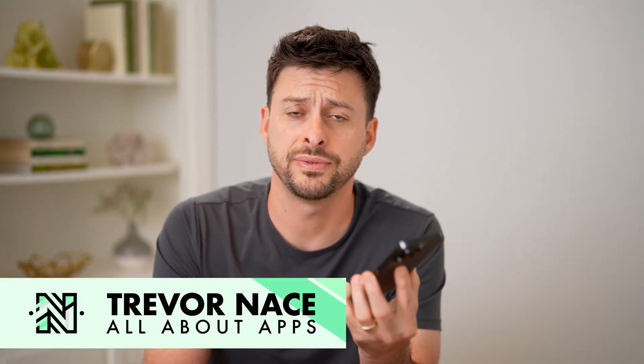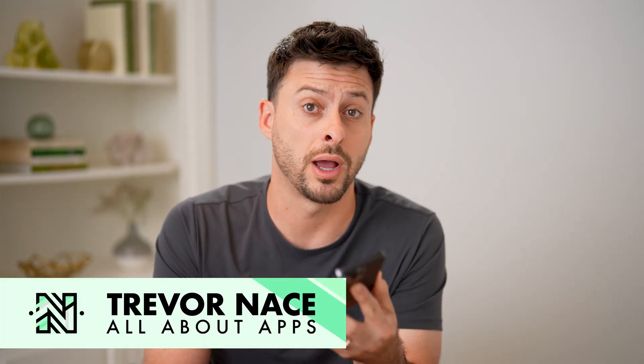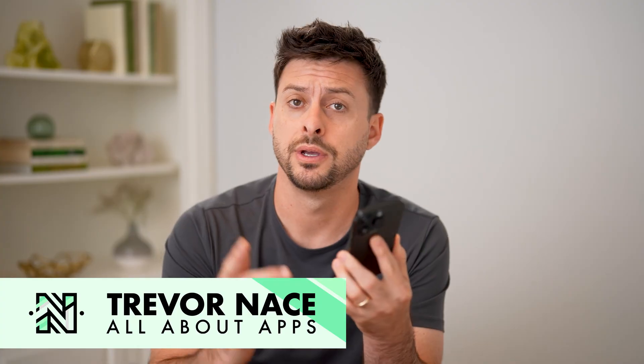Hey guys, Trevor here. In this video, I'm going to show you how to check your Prime membership in Amazon. It's pretty quick and easy, so let's jump right in.